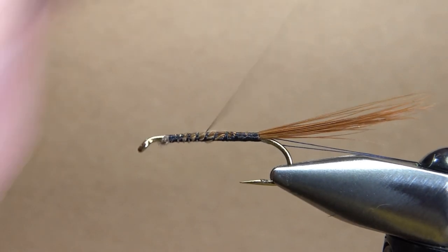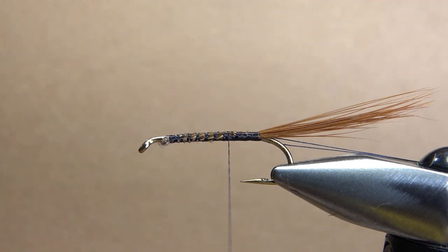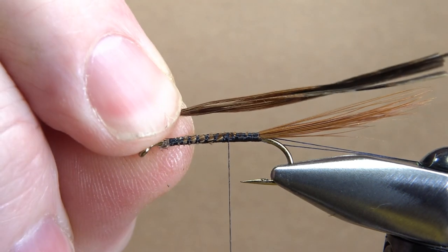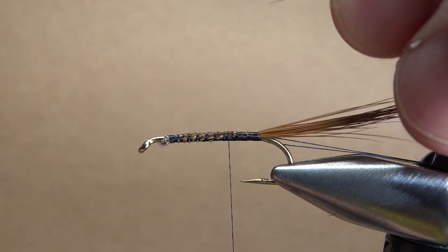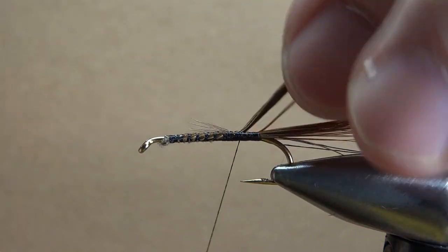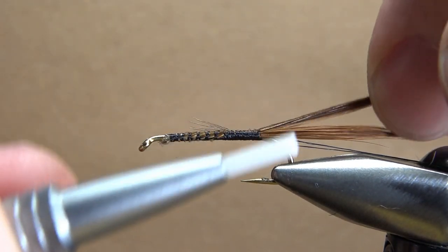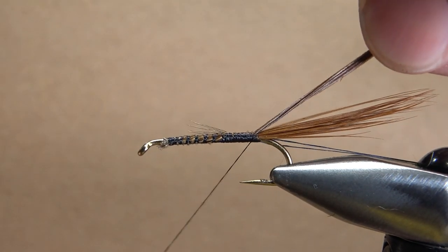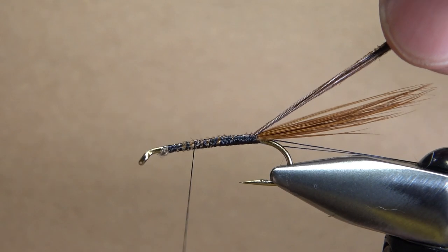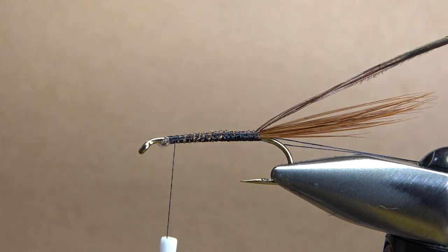Now let's take our thread back to where we're going to catch in our body. If you've seen many of these tied on YouTube, you'll see folks using chenille or even rabbit, but that wasn't what the original used. The original was pheasant tail fibers. And as an alternate, the Colonel said to use deer hair, which is a little more advanced — if you're wrapping a deer hair body, it's tricky, and you might end up with a lump in the middle. So we're going to use pheasant tail fiber.